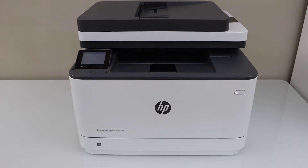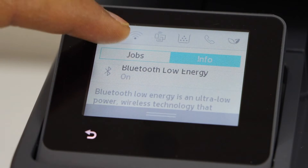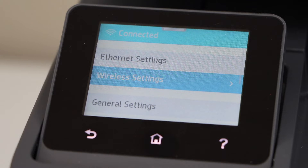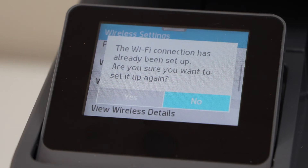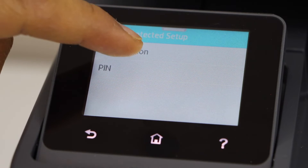Go to the printer display panel, scroll down, click on the setting, select network setup, wireless setting, scroll down. Select Wi-Fi protected setup, select push button method.